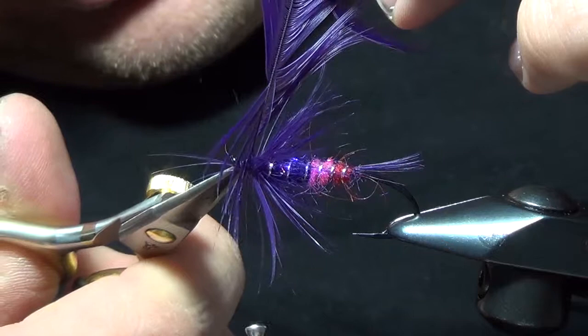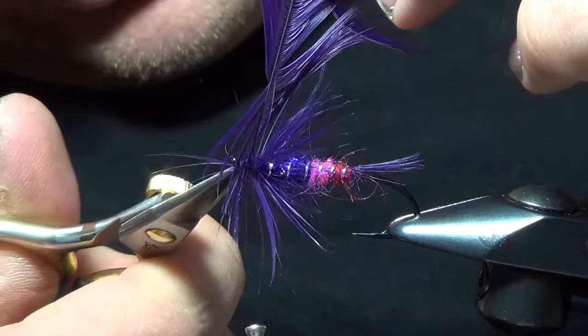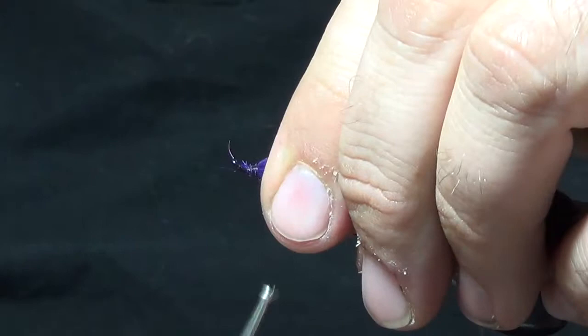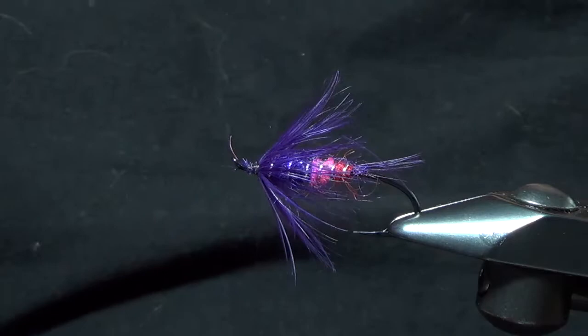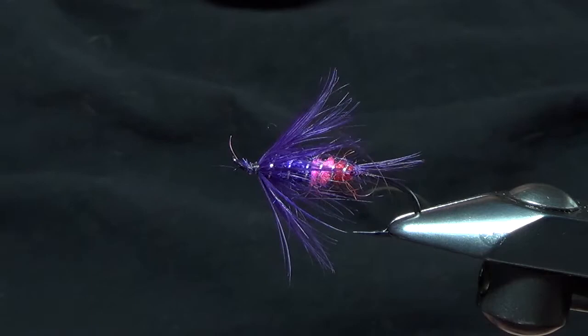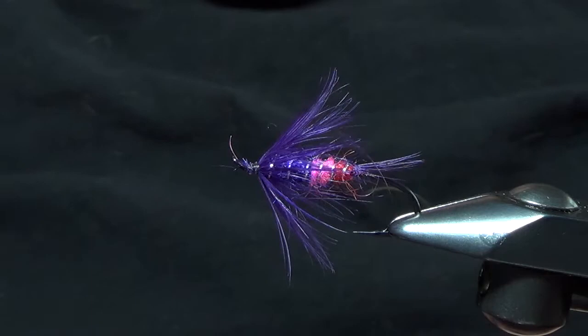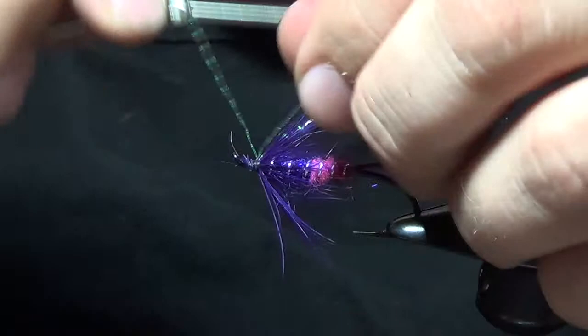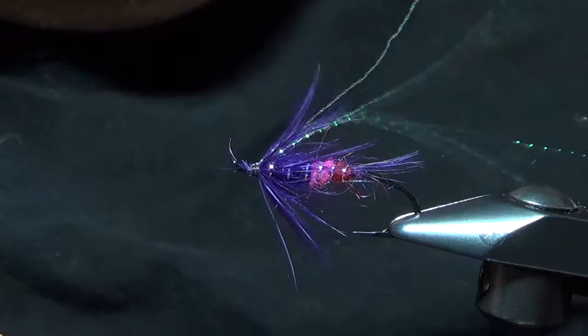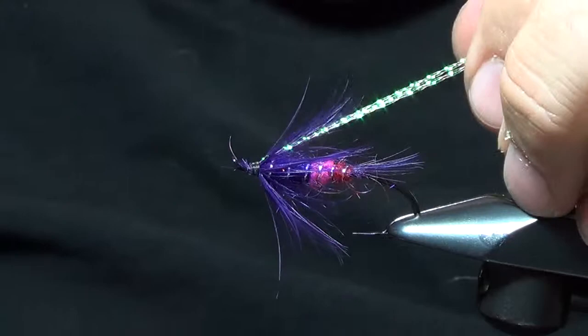For the wing area, we'll take a couple pieces of crystal flash — I like to take two, tie those on, and then fold them over the top so now we have four pieces. This is just pearl crystal flash. I like to keep those veiled across the top, kind of at 11 and 1 on the fly, so it's underneath the wing. We're going to cut those just short of the tail.